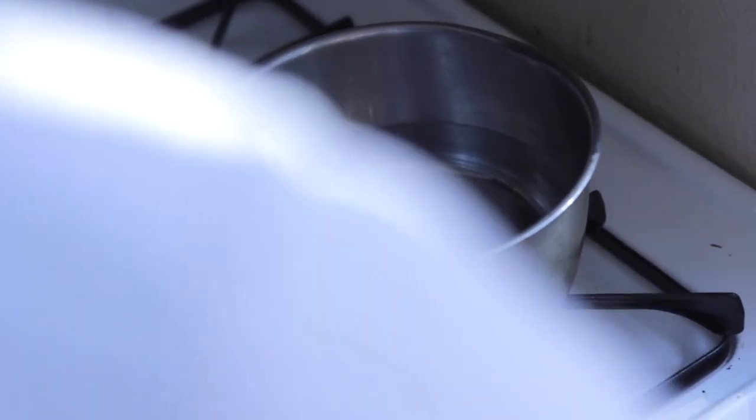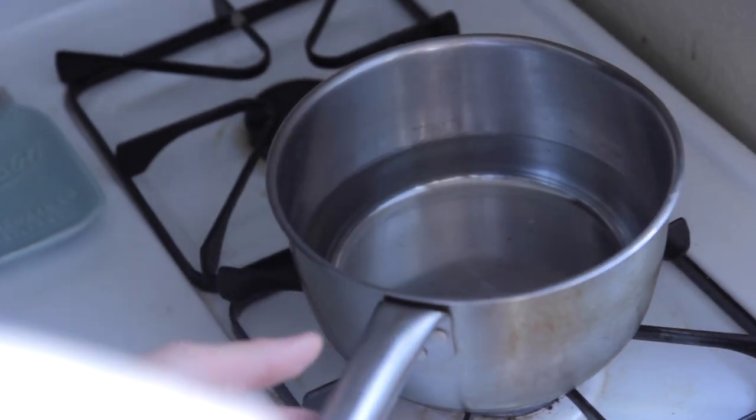First, we're going to start boiling our water. This is going to be for our soup, and we're just going to let it go, and we're going to work on our patty.